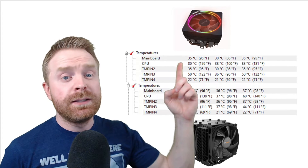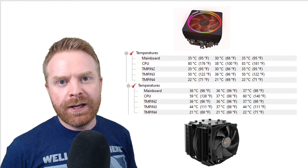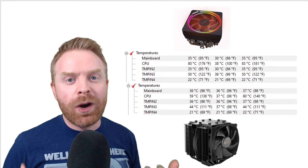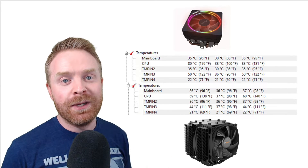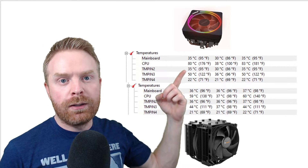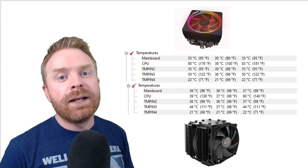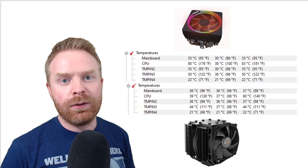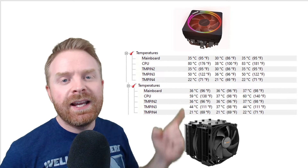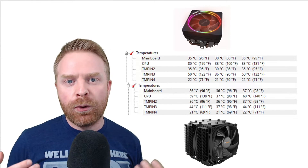Here are the results. The top test is the stock Wraith cooler and the bottom test is the DarkRock Pro 4. The big difference between the two tests: the first test I ran for 10 minutes, the bottom test I ran for 15. If you look at the top test, I already hit 80 degrees — it actually started thermal throttling because it reached its maximum temperature, going over it by 3 degrees to 83 degrees, which is not good for a long period of time. Looking at the DarkRock Pro 4 running after 15 minutes, the CPU was sitting at 59 degrees — a much better temperature. So in conclusion, the DarkRock Pro 4 worked considerably better.